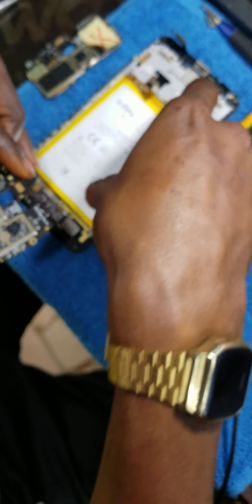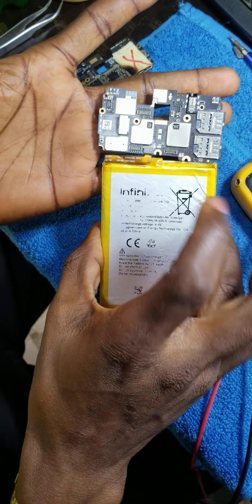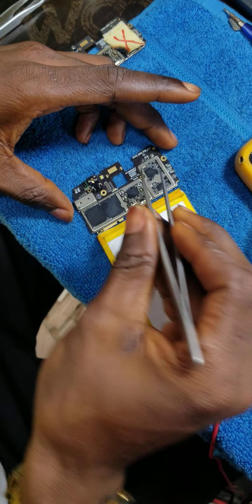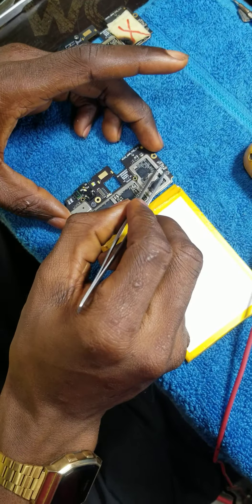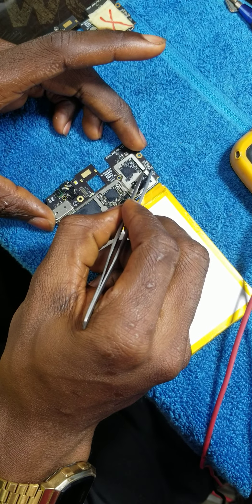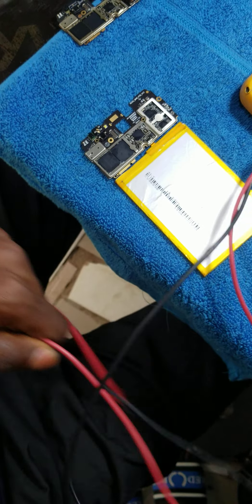So what I noticed — let me quickly connect the battery so you guys can see. I've connected the battery without the screen. I'll power on the phone from here. The reason I'm doing this is I want to know whether the display supply voltage is up to 3.7 volts. The phone is on now, so I'll be checking with my test meter.